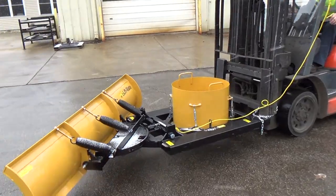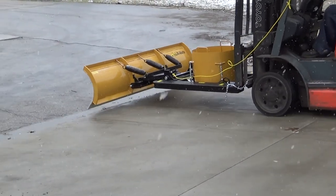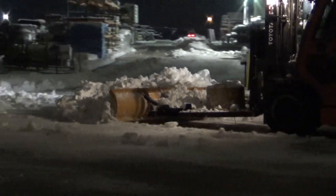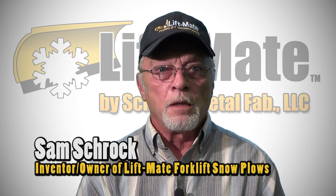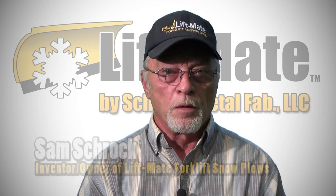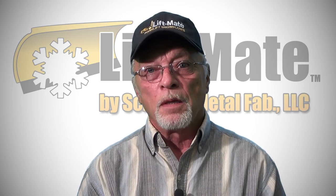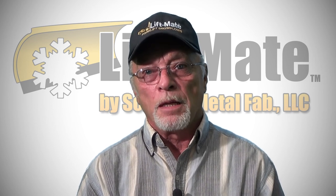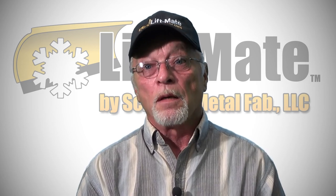You will not find another plow blade this convenient and versatile in today's marketplace. The LiftMate allows you to maintain a productive workspace free from downtime caused by waiting for daytime snow removal. The idea of utilizing your investment in a forklift — you already own that forklift, so why not add a piece of equipment that will enhance and solve another problem and open up a whole other avenue of use for that forklift, thus saving the company a lot of money.